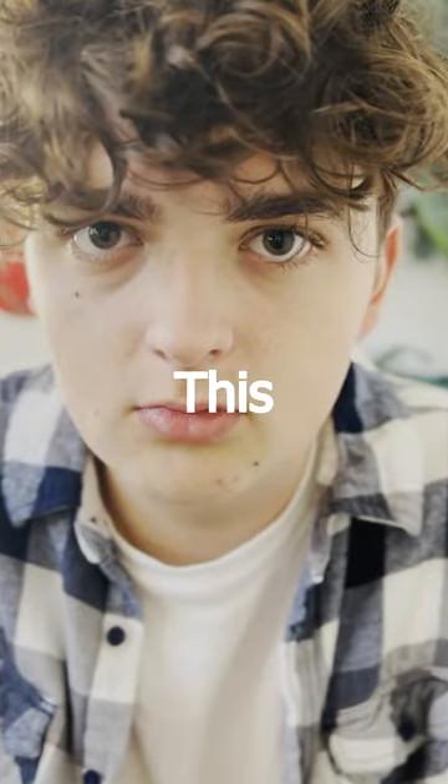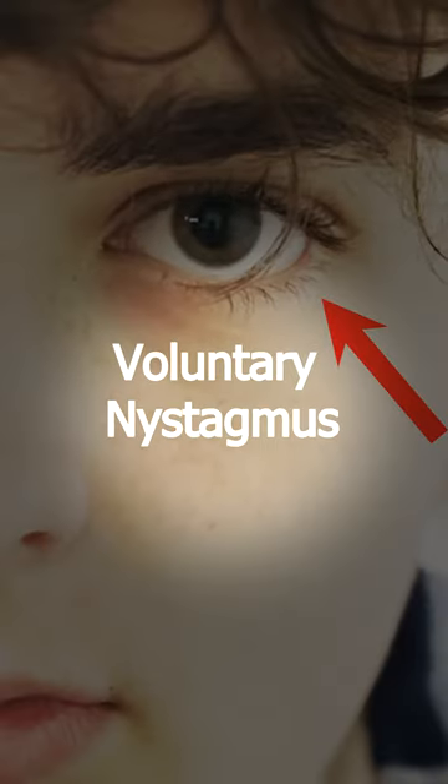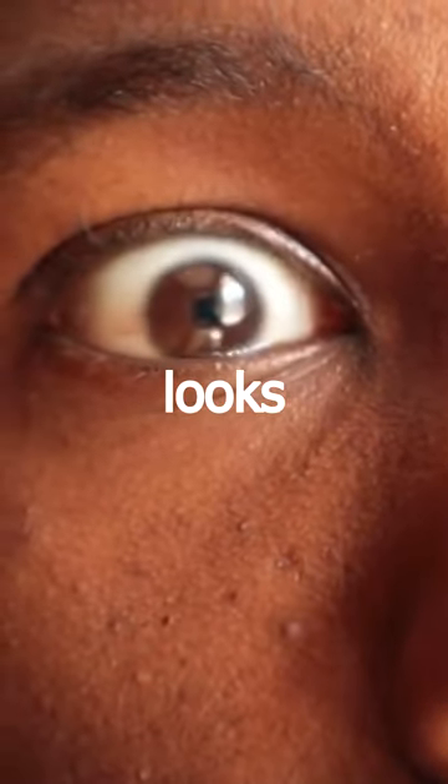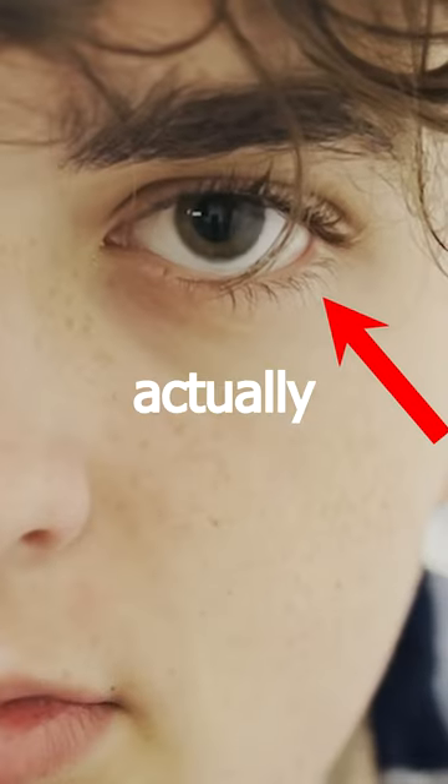Can you vibrate your eyes on command? This is known as voluntary nystagmus, which is where you move your eyes from side to side so fast it actually looks like they're vibrating. And according to a college survey, only 8% of people can actually perform this trick.